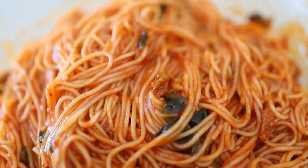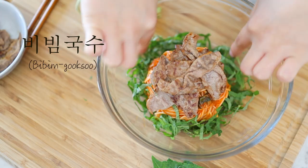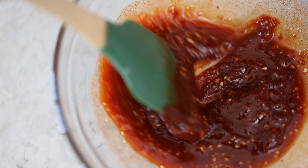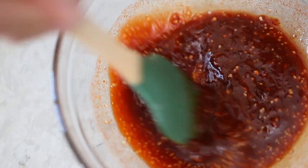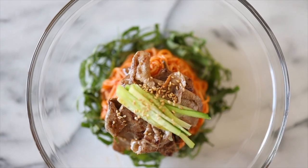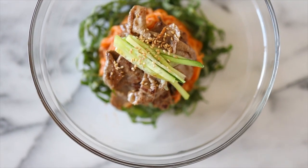Hey guys, welcome back to Angie's table. Today we're going to be making a very summery noodle dish called bibimgooksu in Korean — a spicier cold noodle. We enjoyed it a lot when we were younger in the summertime. It's just very refreshing and spicy at the same time. But we're going to make it extra special and top it off with some chadol, which is beef brisket. So let's go ahead and see what the ingredients are.